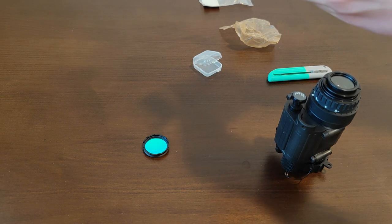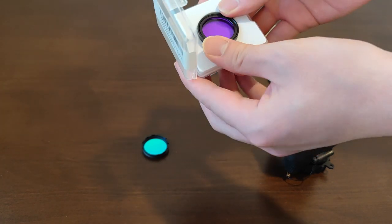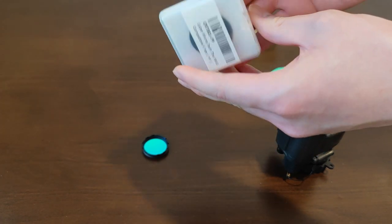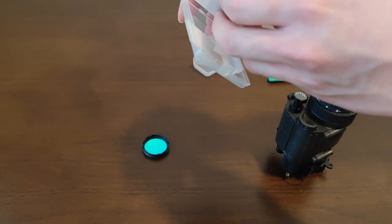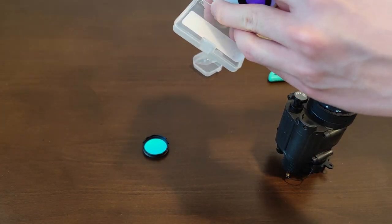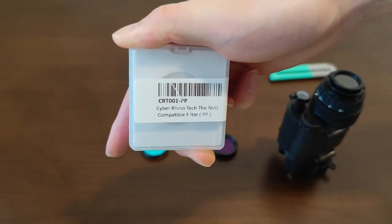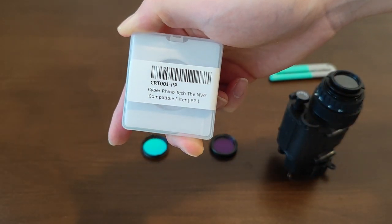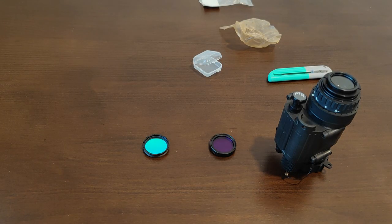This is the purple filter. I've already unboxed this before, so this is basically just the packaging it comes in. This is the purple filter from Cyber Rhino Tech, and it is also available from TN's shop.